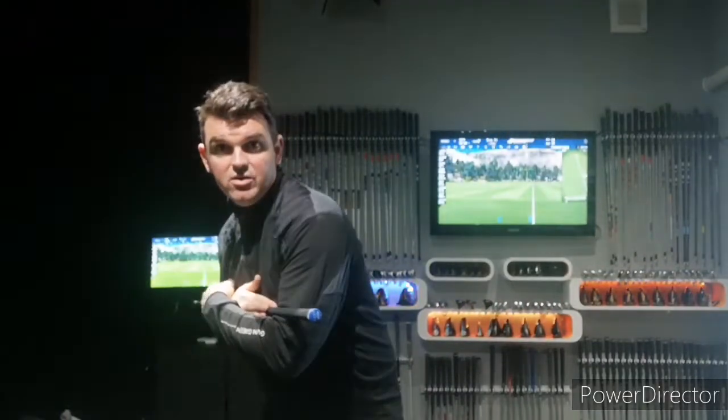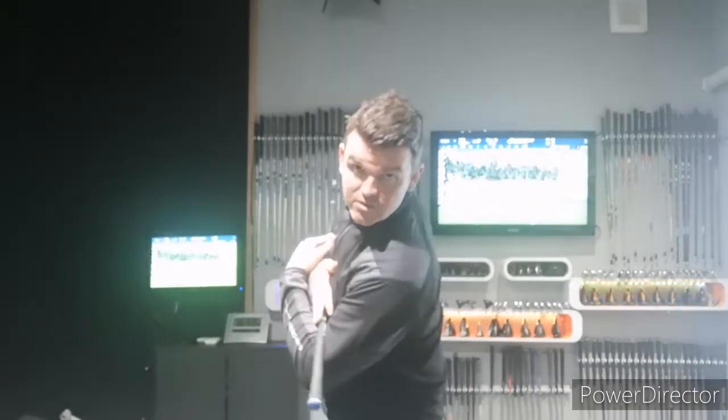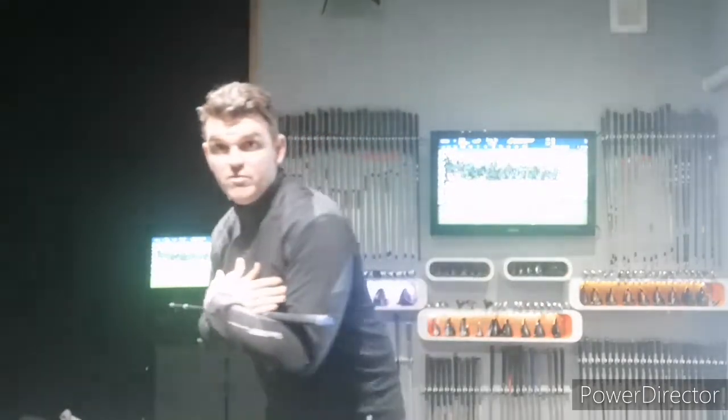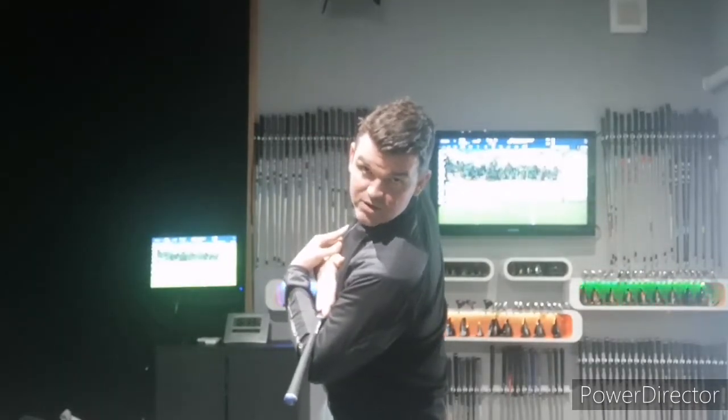When practicing or warming up, push the left shoulder down — for a right-handed player — and the right shoulder goes up. See how much shoulder turn you get without moving off the ball? If you move off the ball, you get less shoulder turn and your low point becomes very inconsistent. Good golfers do not hit behind the ball — they have a centered turn.